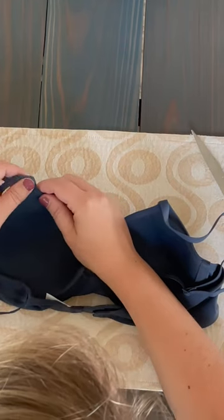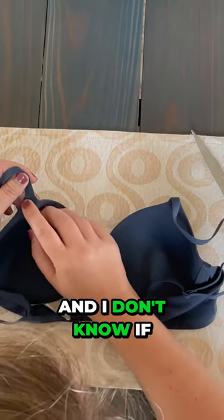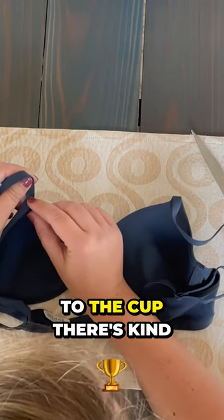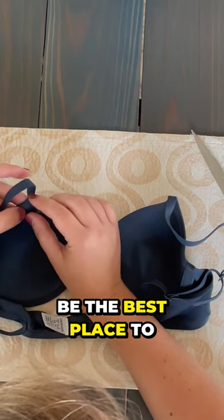First, we want to cut up at the top here — and I don't know if you can see it, but kind of right about here where it connects to the cup, there's kind of a little indent. That's going to be the best place to cut the bra.